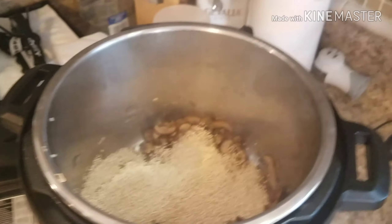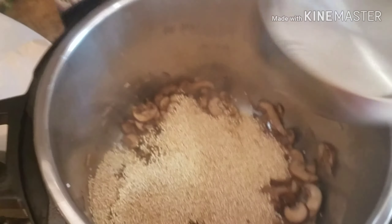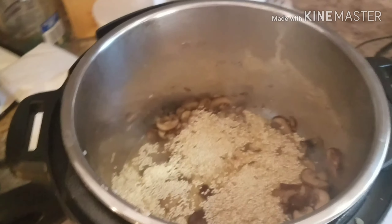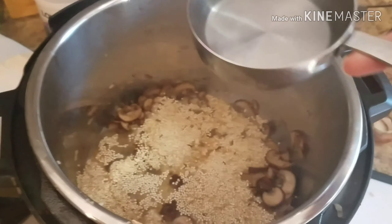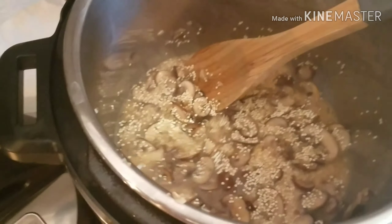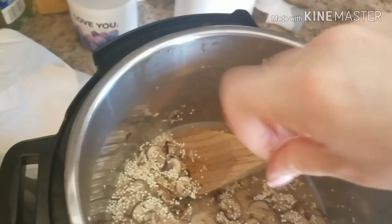Here comes the real wing-it part, because all the Instant Pot recipes call for a different amount of water. Normally when I cook quinoa I use two cups of water to one cup quinoa, but a lot of recipes say a cup and a half, and some say one cup. I'm going to add a cup and a half and hope that works out. I'll get everything incorporated and then add what would be equivalent to another quarter teaspoon of salt — so about a half teaspoon total for the whole dish.